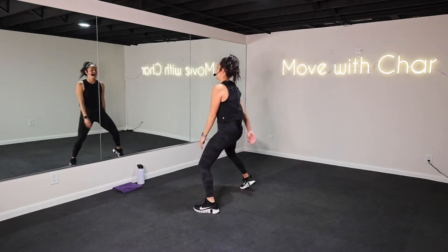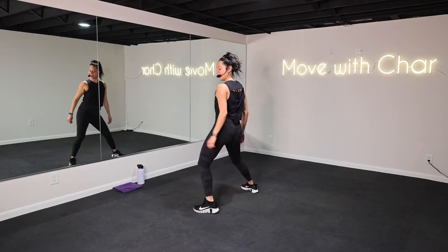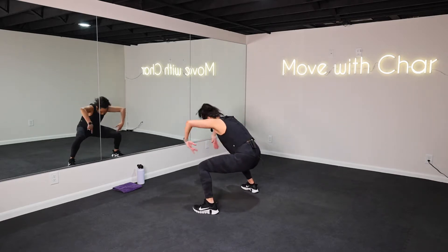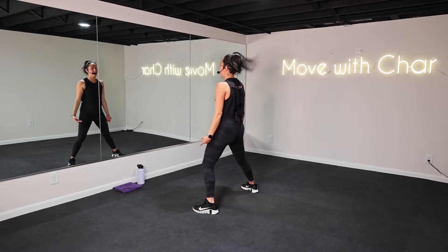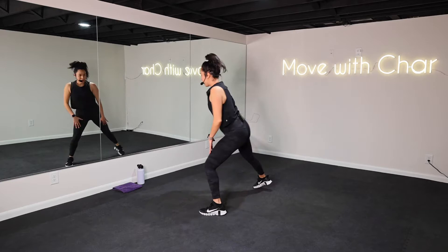Right hip circles — circle. Core is in, take it left. Looks good. Round your spine here, contract. Remember to breathe, bend in the knees. Down up, pop your chest, down up. Reach it, punch it.